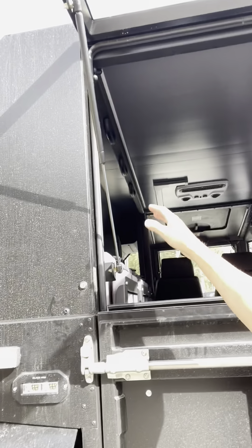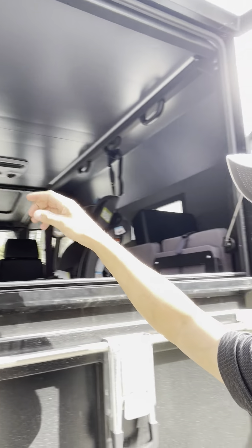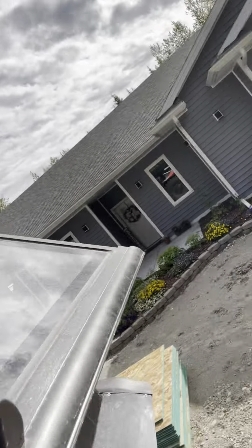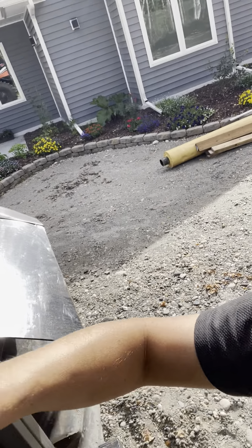If you guys remember on my last video, this gate would just fly open whenever. A lot of that was because of the way that they had the cooling fan designed — it would pressurize the cabin if you had a fan that was blowing air in rather than sucking air out. They've since remedied that and they put stronger struts in, so it's much more secure. Now you actually have to put a little bit of effort into closing it.